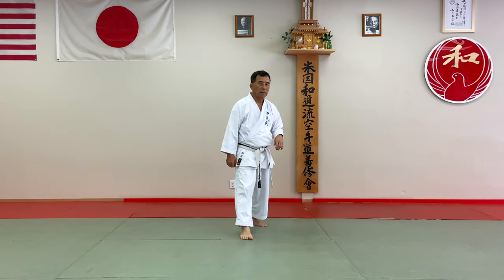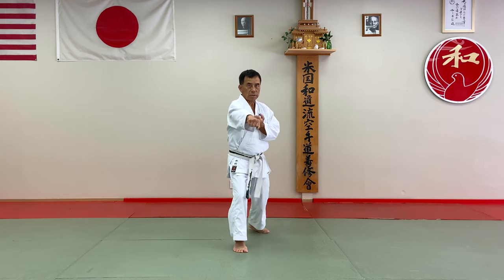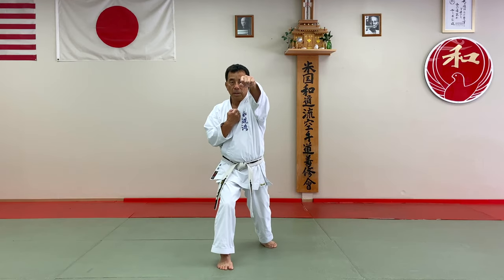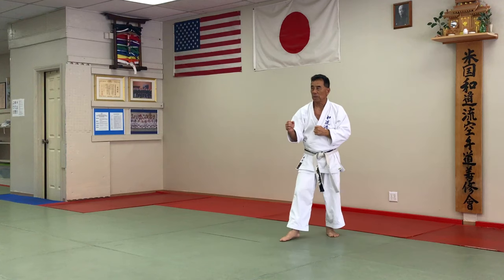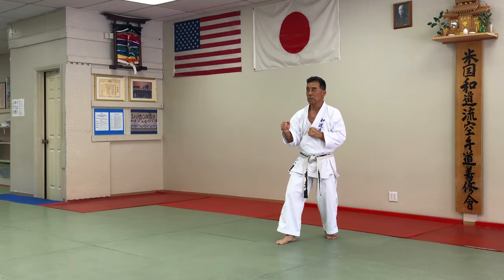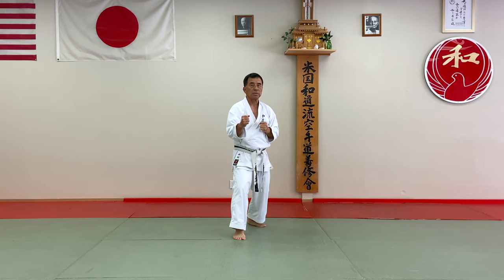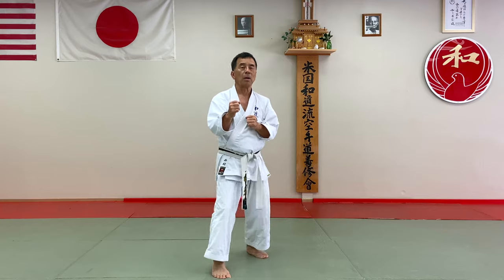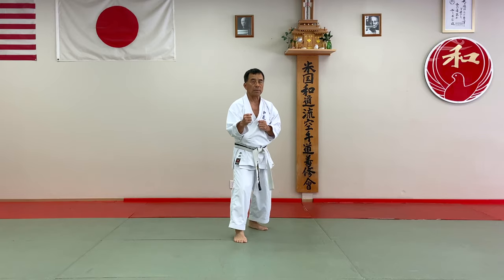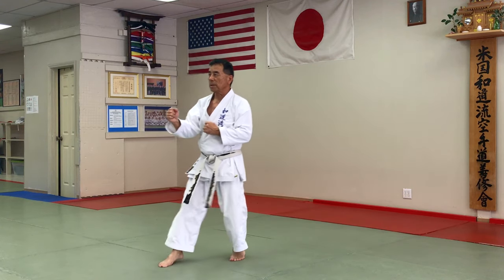And number eight. And next one. Front hands. Right hand punching chest. And next one, punch face. And back. One more time. Front hand. Punch face. One more time, punch chest. Punch face. So next one, spine and bottom. Punch eight.